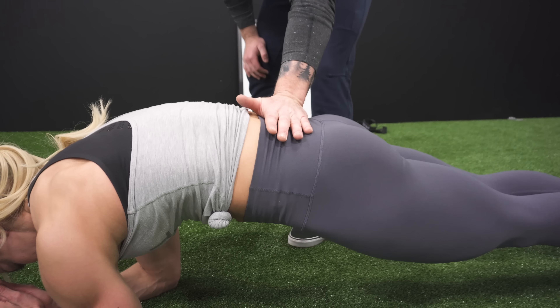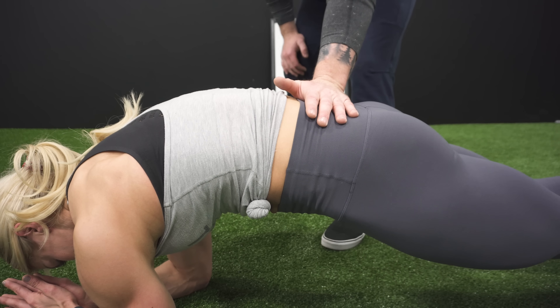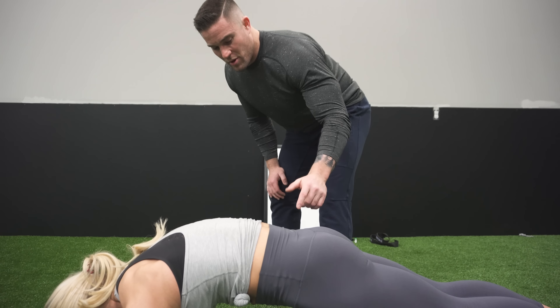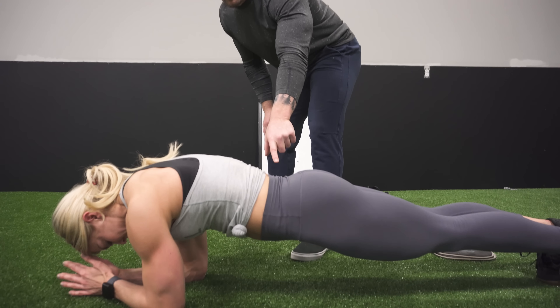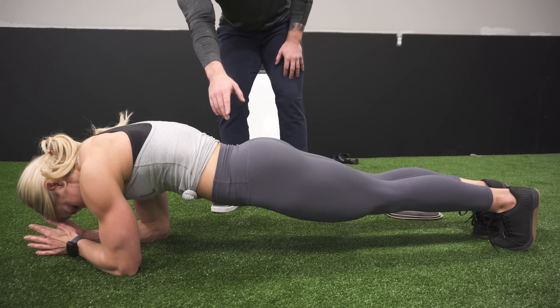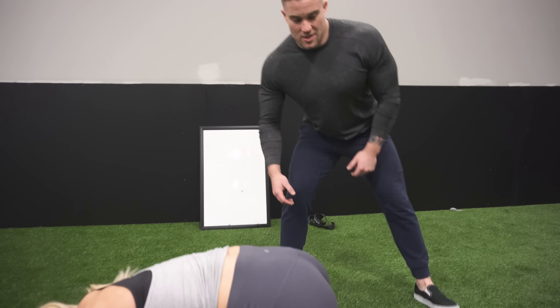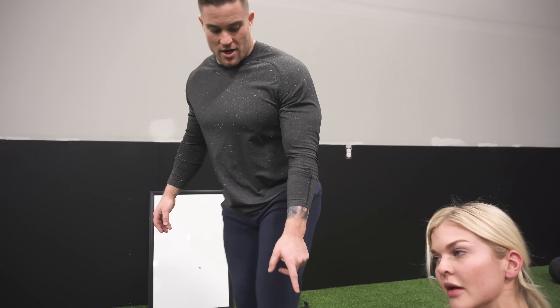Probably work up to at least a minute before you move on to the harder version. You want your back to be flat — think of it like someone's pushing down on your back and you'd be resisting it. Push it into my hand and that's going to be a good plank, and you'll feel the activation there. A bad plank is going to be letting your core sag, and you want to avoid that. As long as you can hold a minute plank without your back sagging, then we'll move on to the harder version.